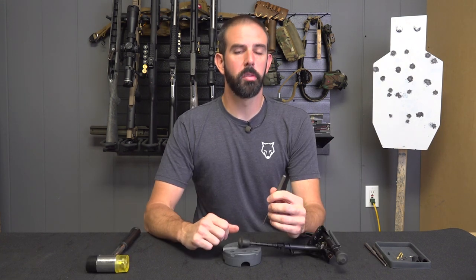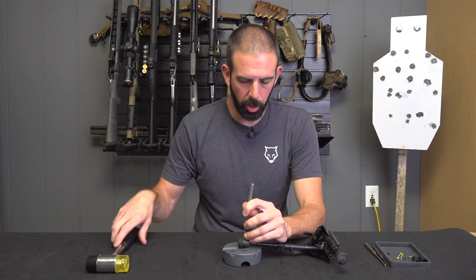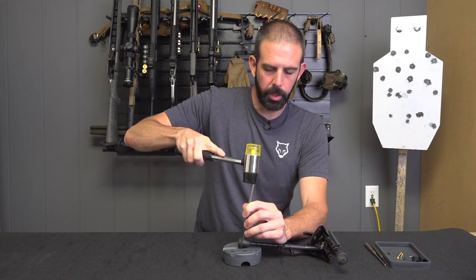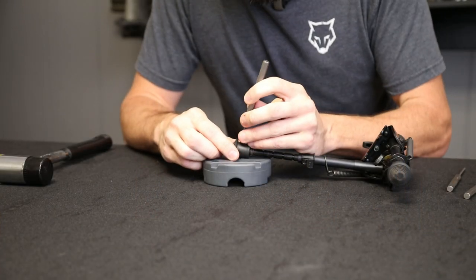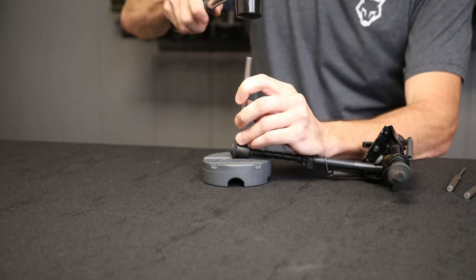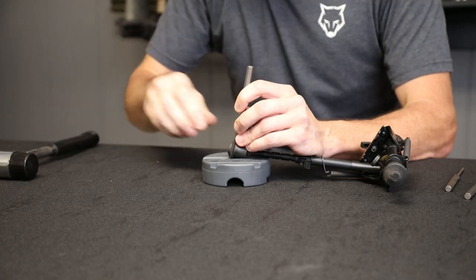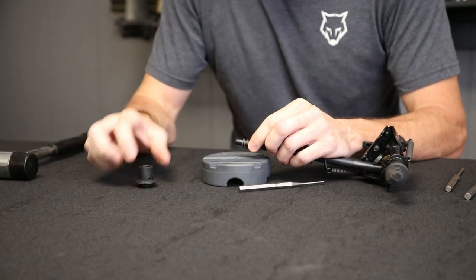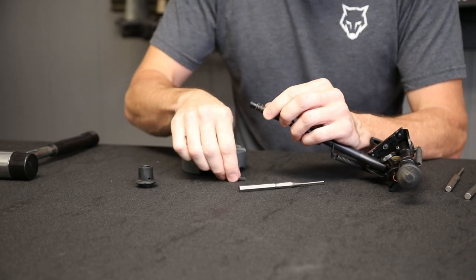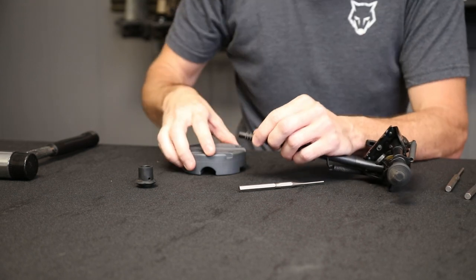First up, we've got to drive out these old pins. I'm just going to take a punch. I've got this lined up over the hole in my armor block, so the pin should just come right out. Now that it's completely through, my foot will come off. There's my old pin — I will set that aside, I do not need it anymore.